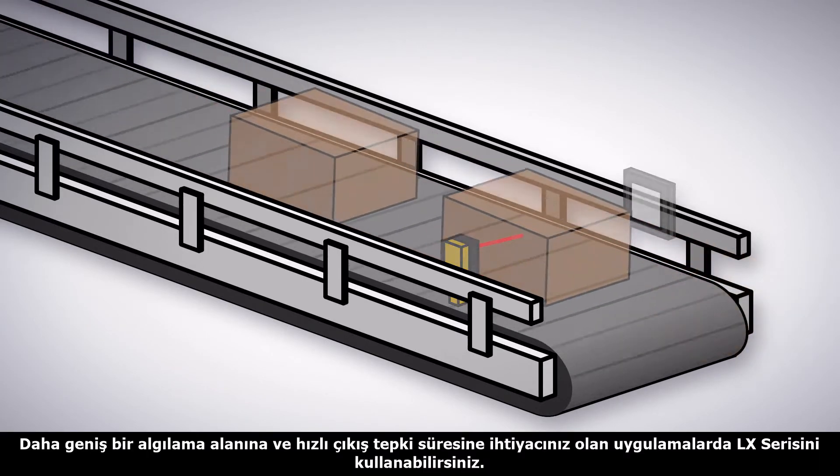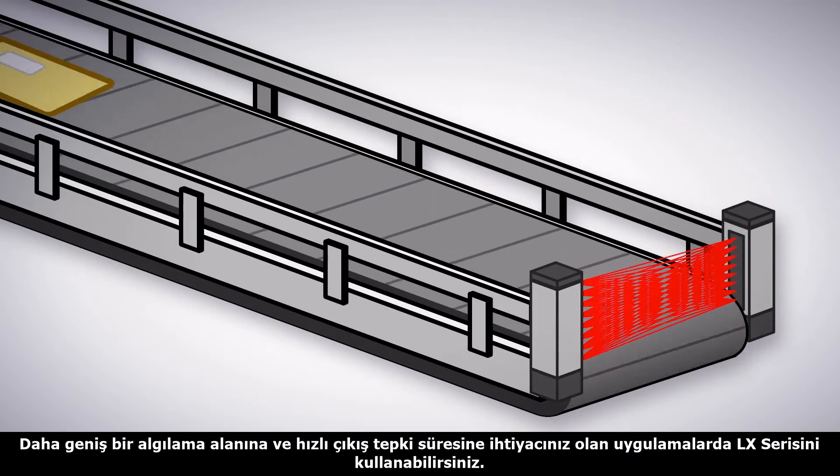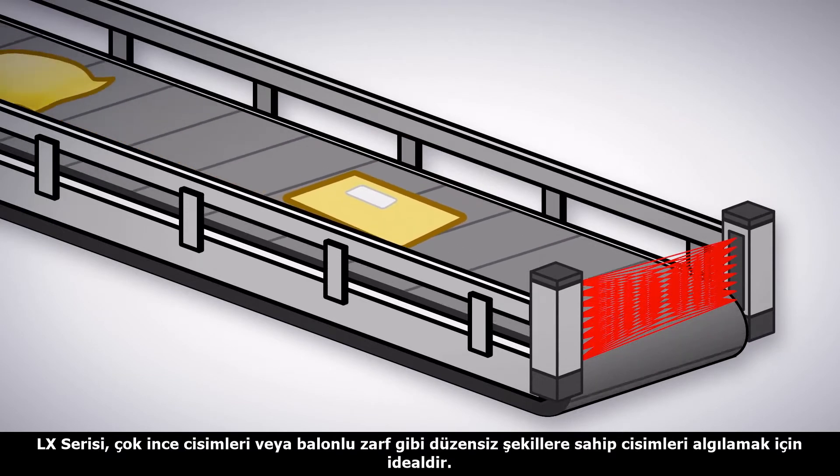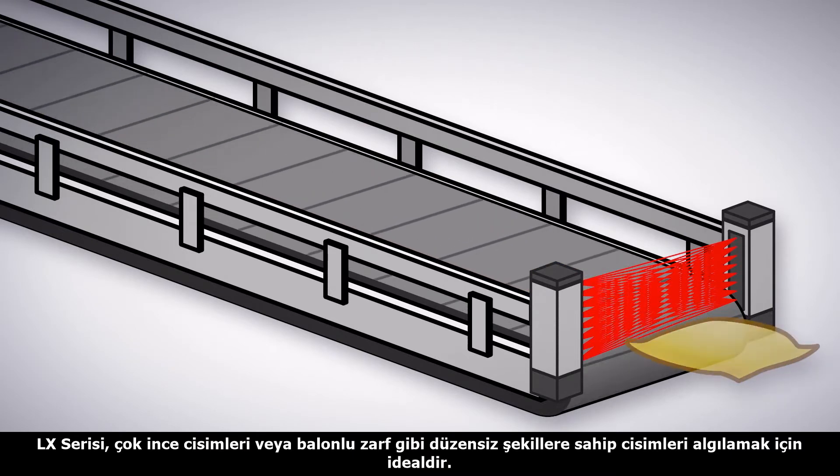For a larger detection area with fast response, the LX sensor is the best choice. The large detection area works best for very thin objects or items with inconsistent sizes, such as padded envelopes.